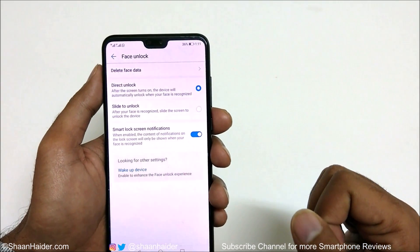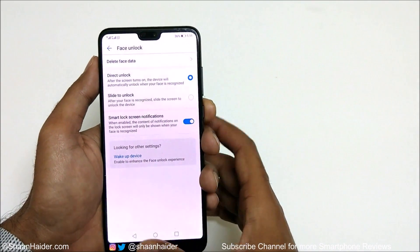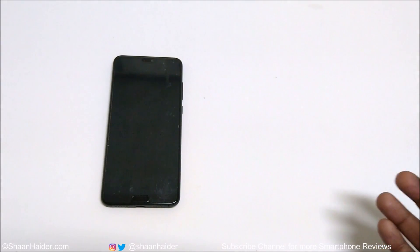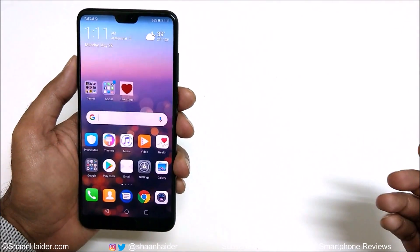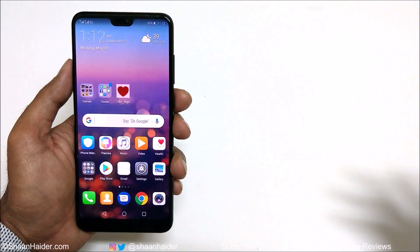Now let's give face unlock a try. Here the device is locked. I'm picking it up and trying to unlock it with my face — and it's unlocked, as you can see.